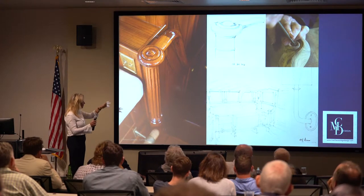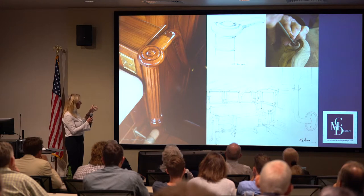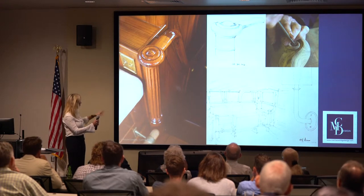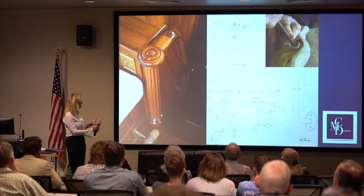Even as the boat was really coming together, we continued working on all these details the entire time. We've got somebody hand-carving a newel post, which went through a million iterations. The owners had a really good sense of proportion and detail.